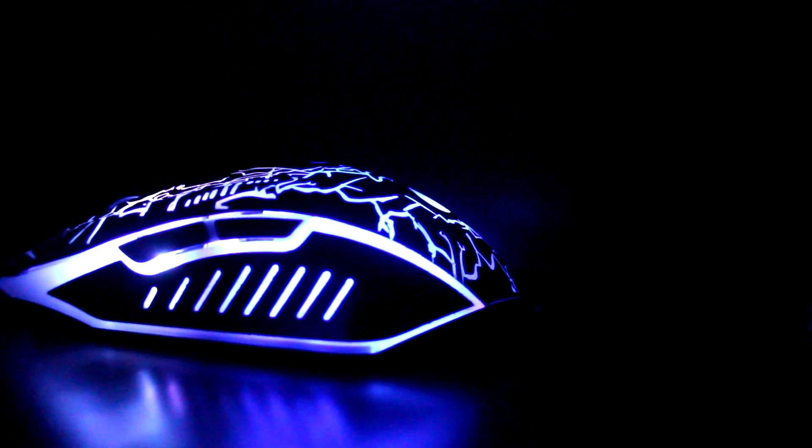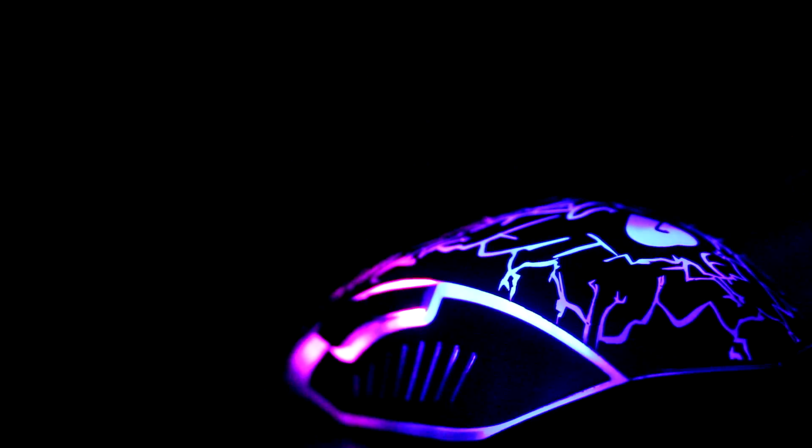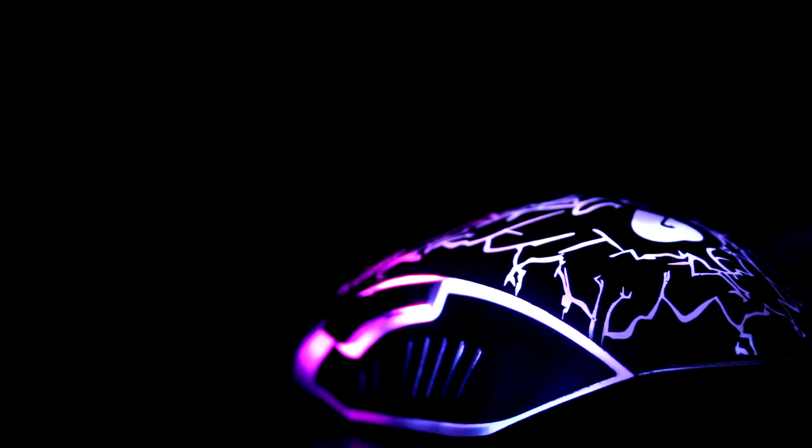For the final verdict, this mouse is pretty good, and if you have a tight budget and you want something to make people look at your desktop, then you should get this mouse. If you don't want that, then you can get something like a wireless mouse or one without RGB that looks more classy.